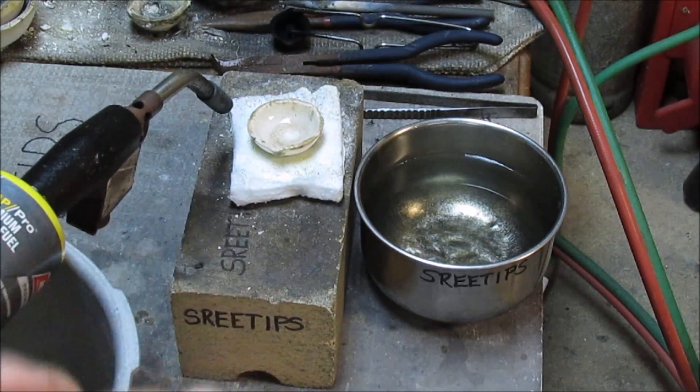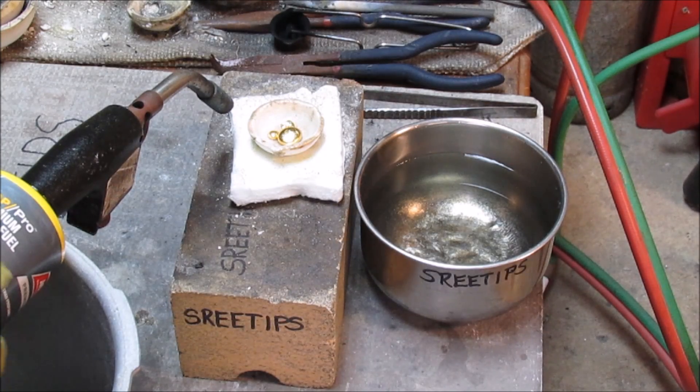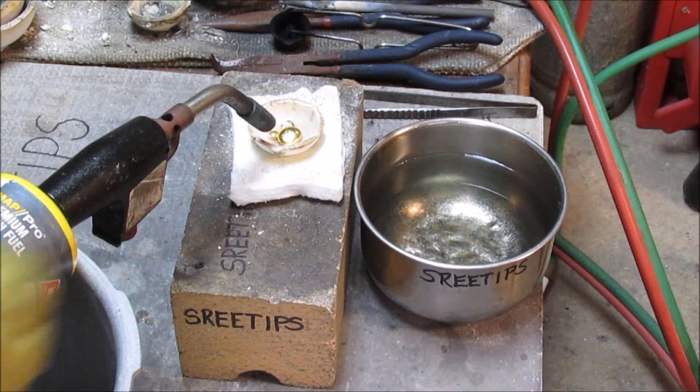We're going to restart the repurification by adding the gold buttons to a melt dish here, get them molten, and then pour it into some cold water to form some shot.